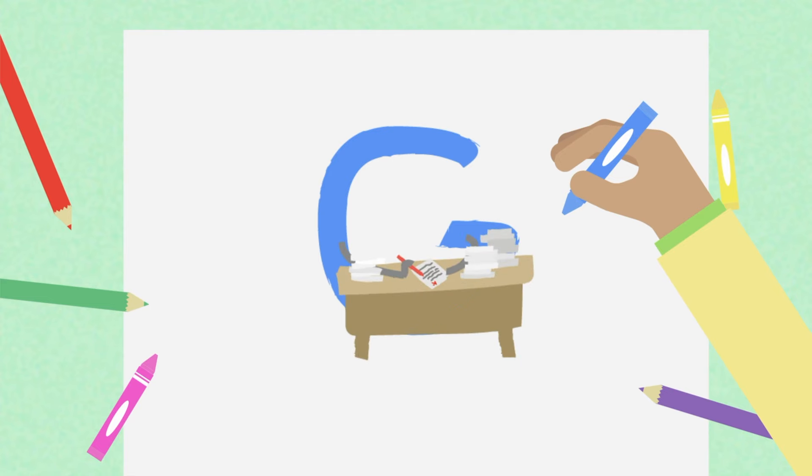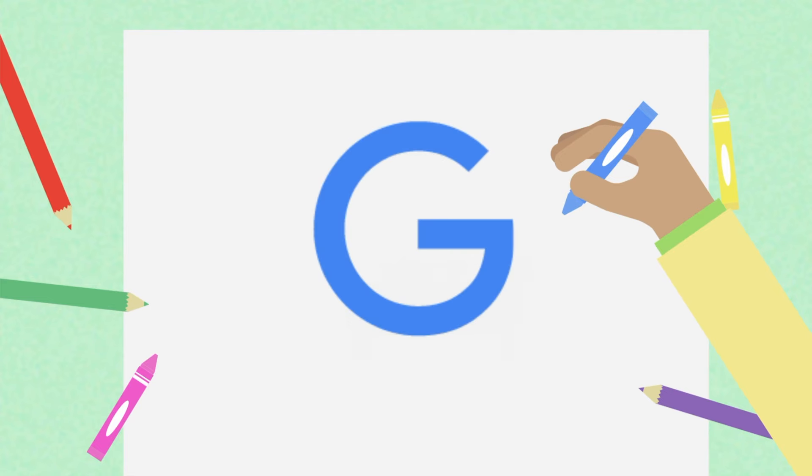When you're finished practicing, choose the one idea that you think will make your best doodle. Let's pause for a moment to practice, then return to the video when you're done.